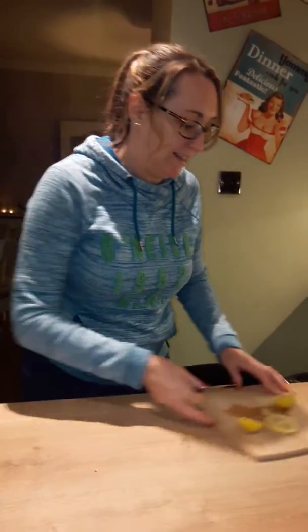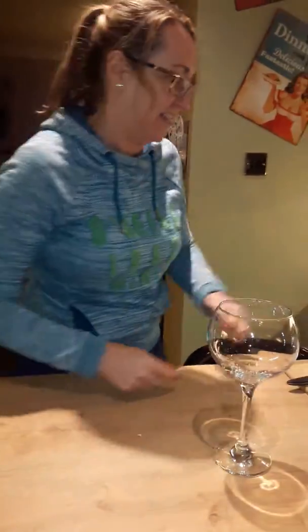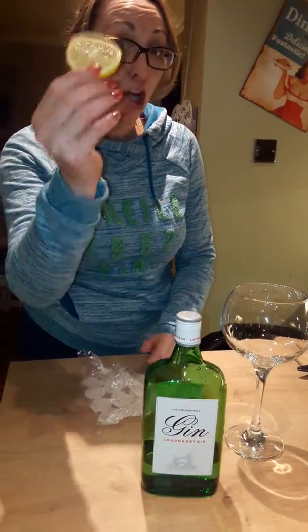Right, here we go — gin tutorial! Glass: impressive, the bigger the better, it's all about the size. Key element in making a gin and tonic: gin — fabulous. Aldi's voted the best. Ice — fresh lemons, gotta be fresh lemons.